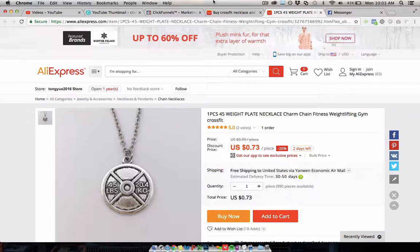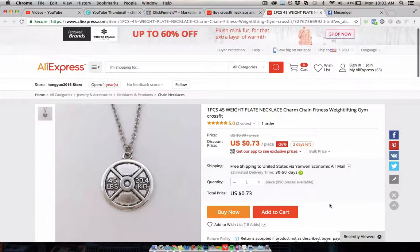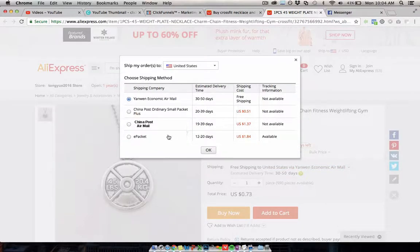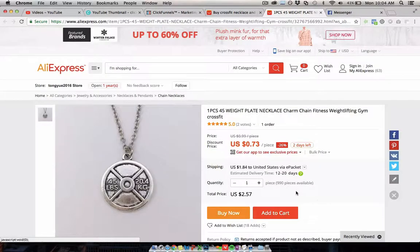You really want a product you're giving away in a free plus shipping campaign to be pretty cheap to get hold of. As an example I found on AliExpress, this product is about 73 cents. So this would be a good candidate for free plus shipping, and if you include e-packet shipping it will cost you $2.57 total to get this into a customer's hands including the product and shipping from AliExpress.